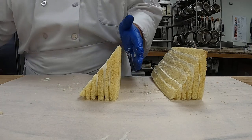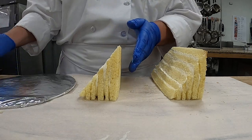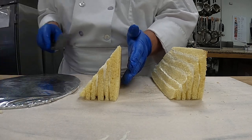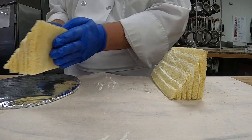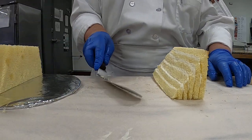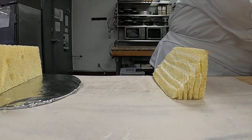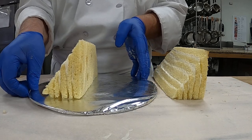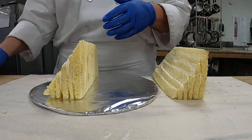Now I'm going to give each of you a cake circle — it will be covered in foil. You're going to pick up one side. Let me wipe my area so you can see what I just did. So you have your cake going this way.